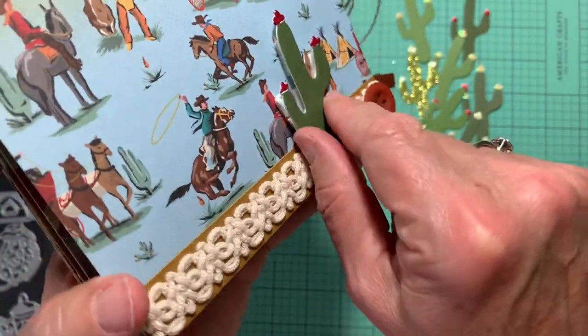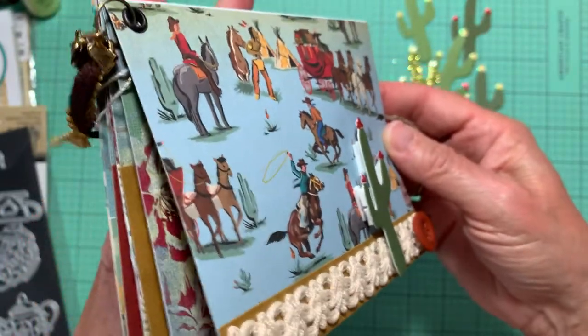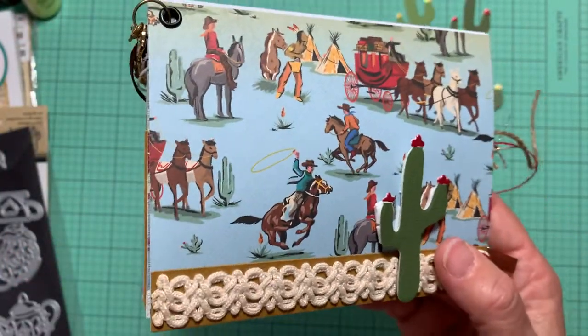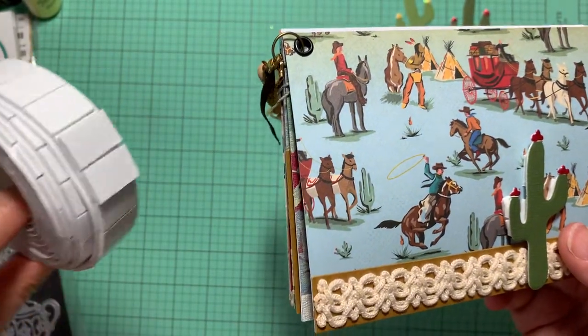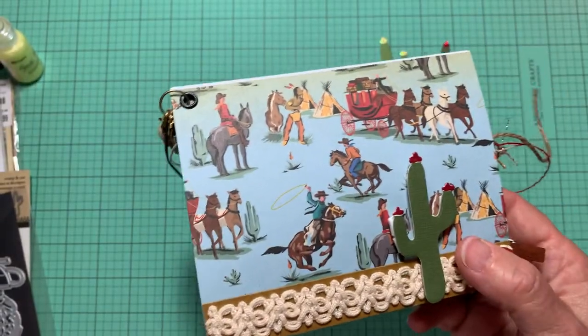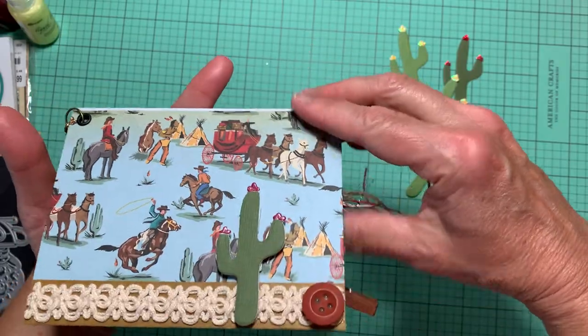This little cactus I put one of those little sticky embellishments on — I cut them up a little bit because I got them at Dollar Tree. Okay, so let's open this up.